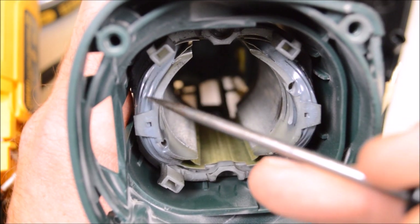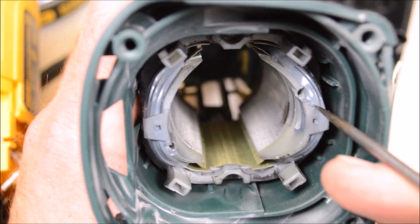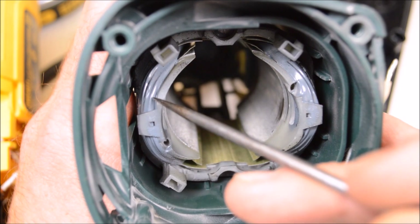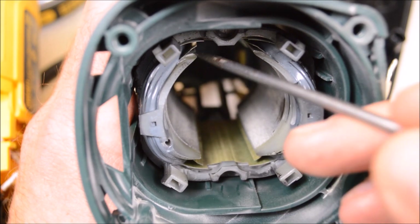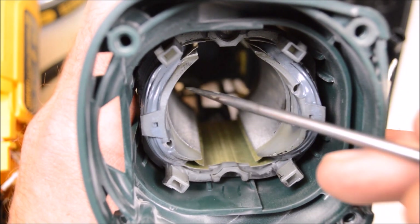Taking a look at the windings, we can see a nice feature: they're gray because they've been coated in epoxy. What that does is reinforce the windings and help keep vibration from wearing through the insulation or breaking a wire and causing a failure. The windings on the DeWalt and the Hercules are also coated in epoxy like this, but we've seen on a lot of other cheap tools they skip this step.